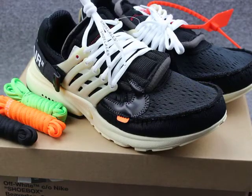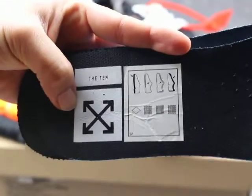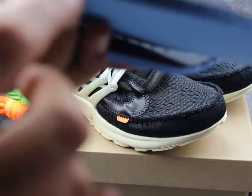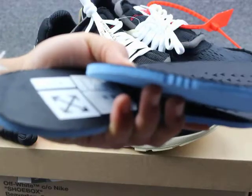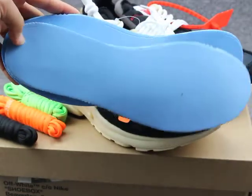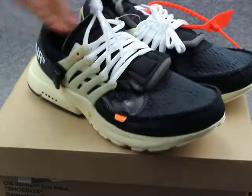Next we can see the insole. They have a black one. This insole is very thick, really comfortable, really soft. Turn it over — the blue color, so soft.